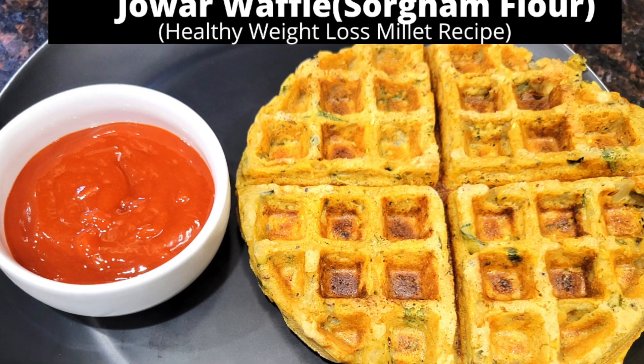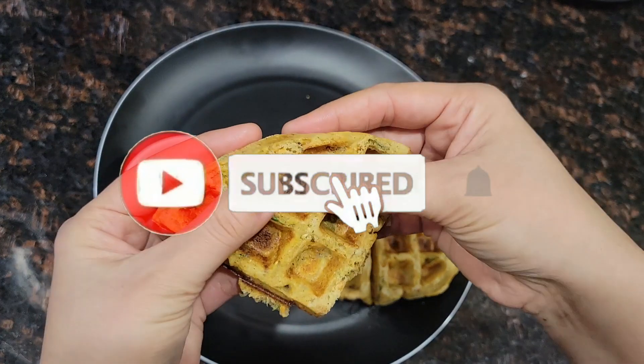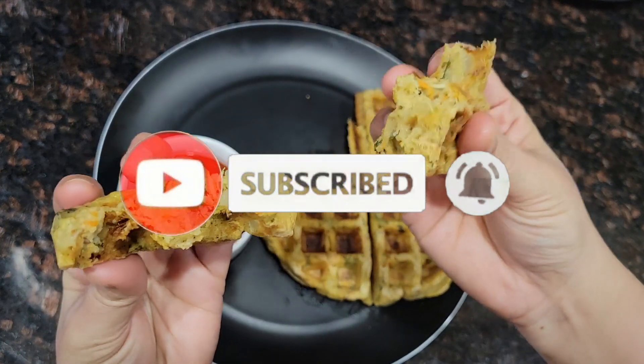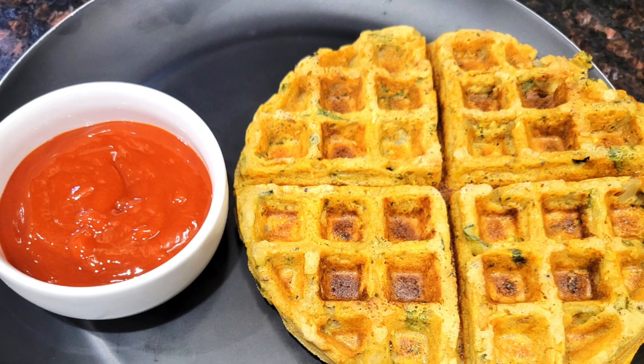Hello friends, I am Leena and today I am going to share jowar flour or sorghum flour waffles. Since waffles are so popular, you can have them any time of the day. So let's begin.